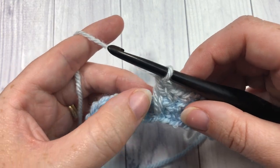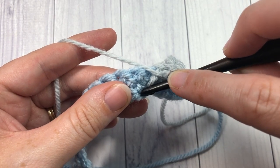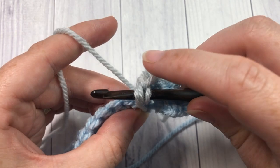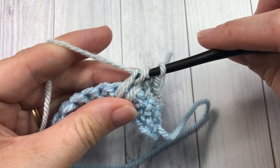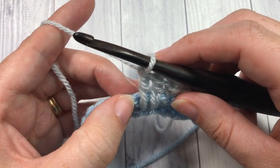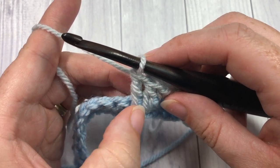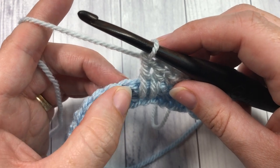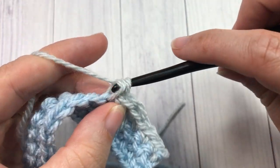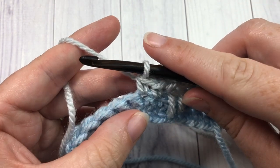Work that long double crochet twice — once into each of the next two foundation chain stitches. Then skip the stitches worked under those long double crochets, and single crochet into each of the next two stitches up top. Repeat that sequence all the way across: two long double crochets into the foundation chain below, skip those underneath stitches, and two single crochets up top.